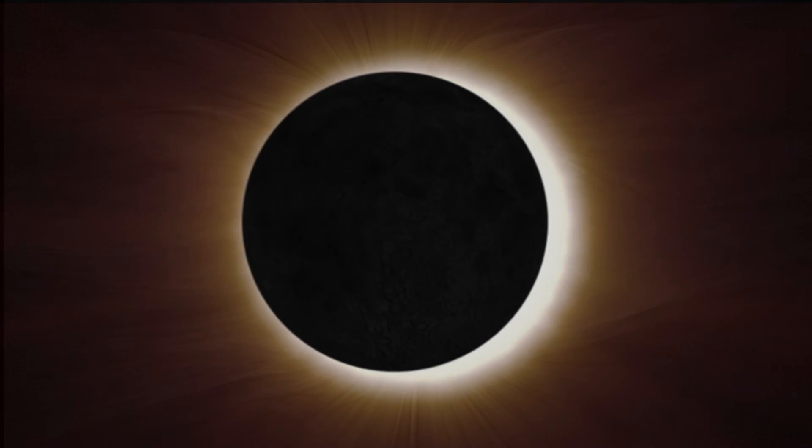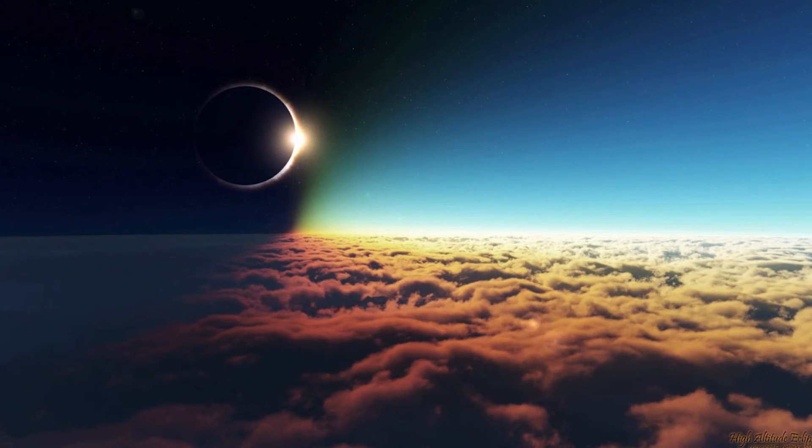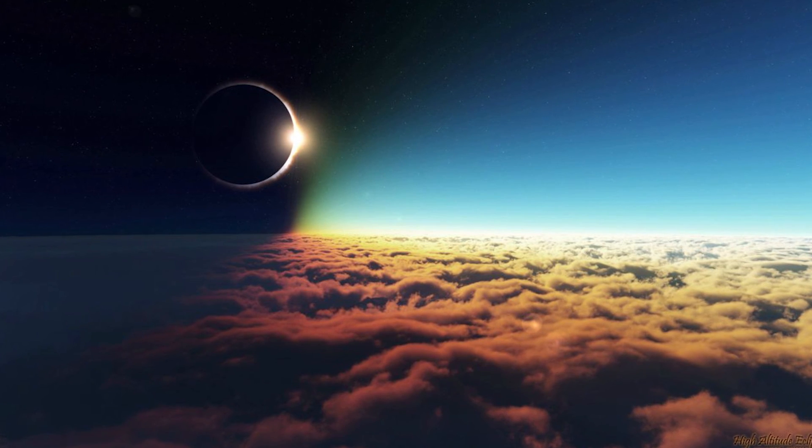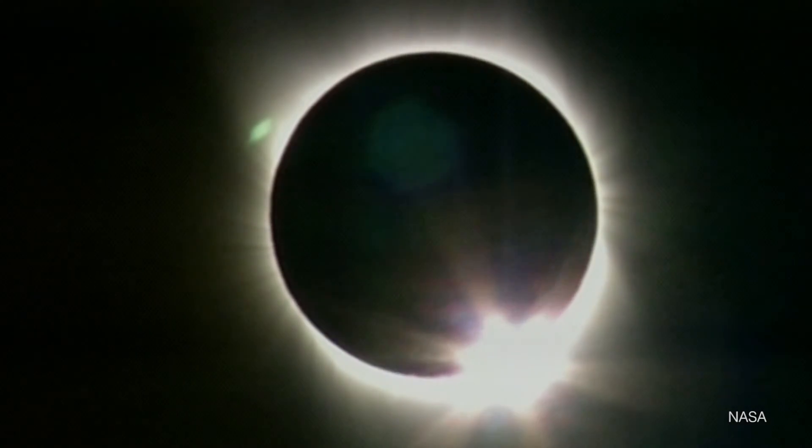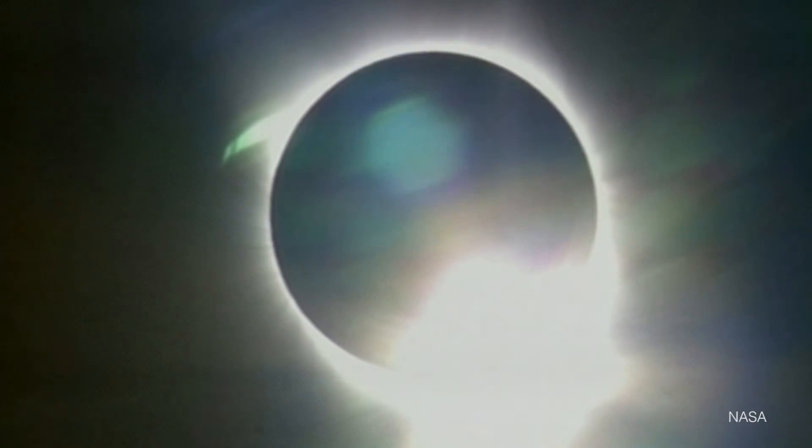The goal is to put a bunch of balloons up — and I mean a bunch — up to 100,000 feet, and take photos and live video during the total solar eclipse in 2017. The systems we're designing have the ability to stream live video down through a wireless link through the ground station, and then we want to relay that to a website.